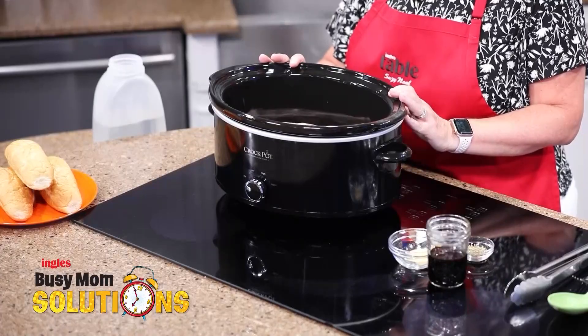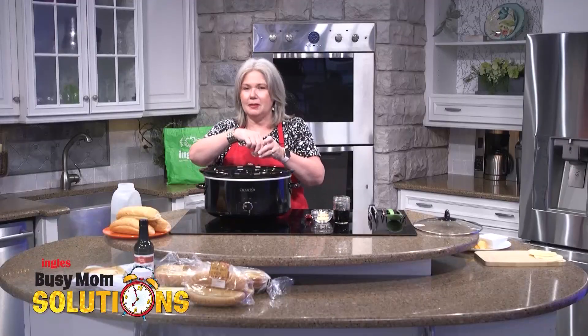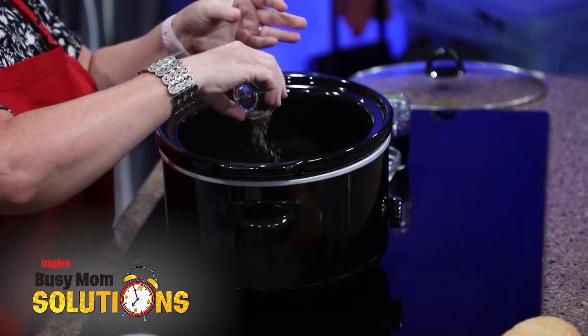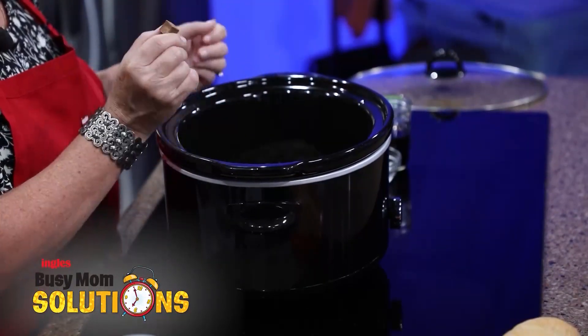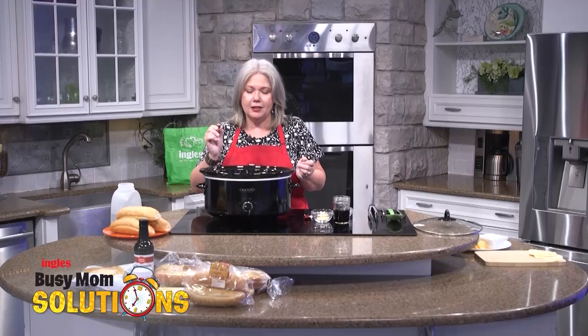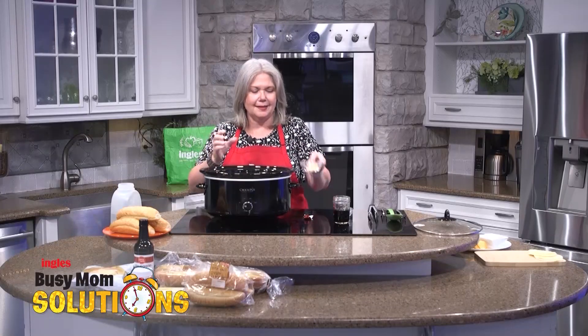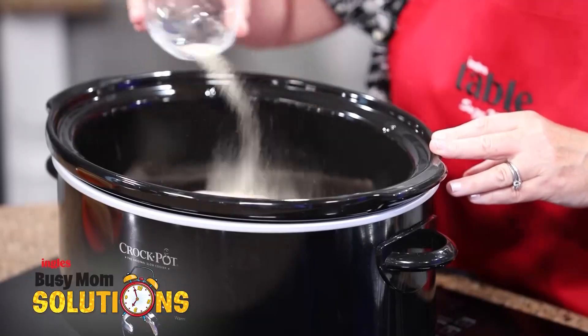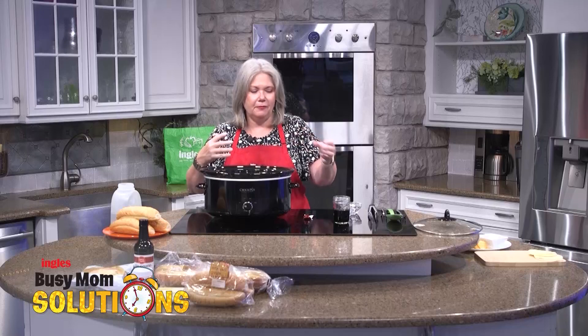I've got about a three pound beef chuck roast already in my crock pot. I'm going to season it with some dried rosemary and dried thyme — so fragrant, going to add a nice layer of flavor. A beef bouillon cube takes the place of the stock; it's very concentrated. Garlic powder — not garlic salt, garlic powder. We're going to add a salty ingredient.